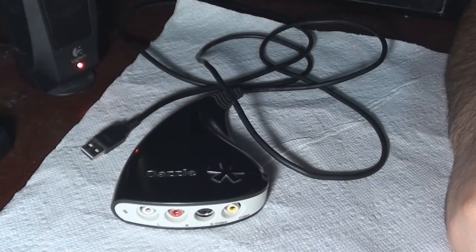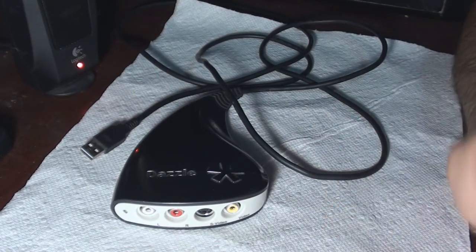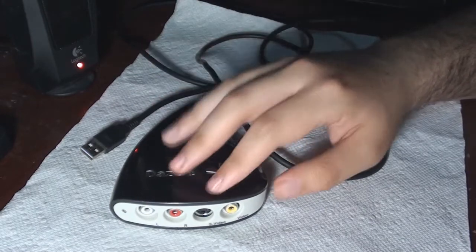Hey, what's up you guys, this is Sentai22 here with another gadget review for you. Today I'll be checking out the Dazzle capture card. This lets you record your favorite gameplay footage if you're a big fan of first-person shooters or other games and you really want to record your precious moments — this capture card is definitely for you.